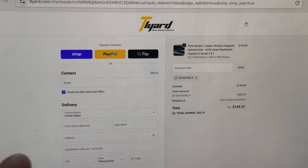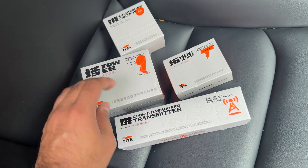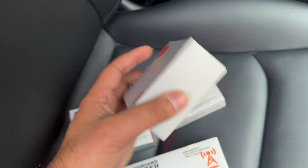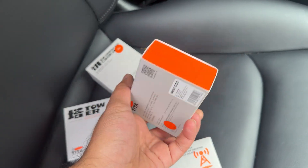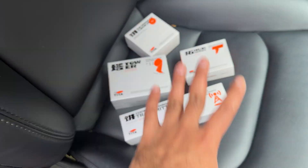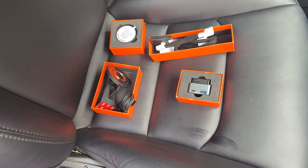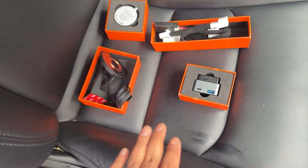They send you multiple packages. There's the transmitter, your mobile phone holder, the actual dashboard — they call it 'cookie' — and the docking station. Everything comes in four different packages. Let's take it out and show you what that looks like.